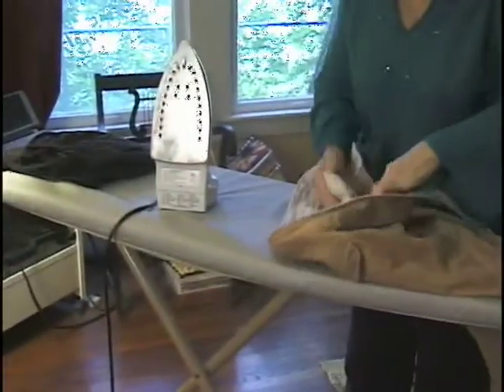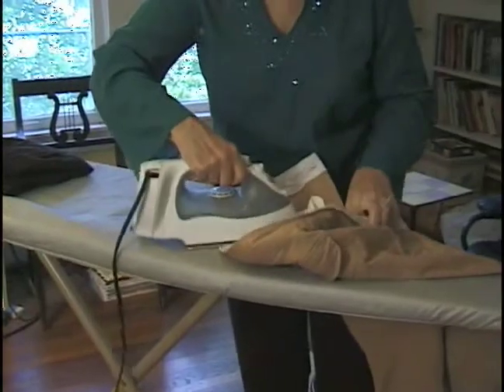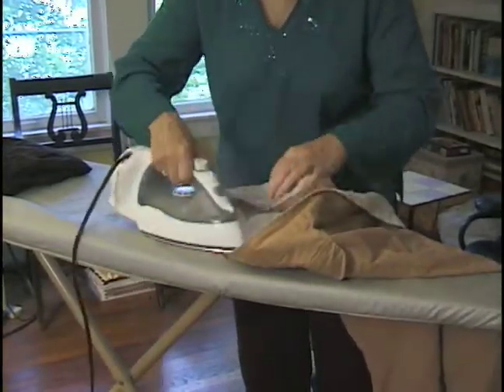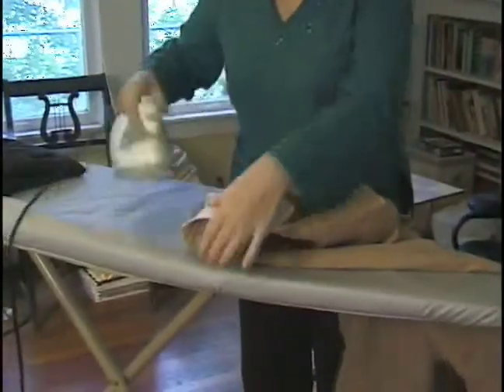I am going to turn it over to the other pocket and continue around with the facing.